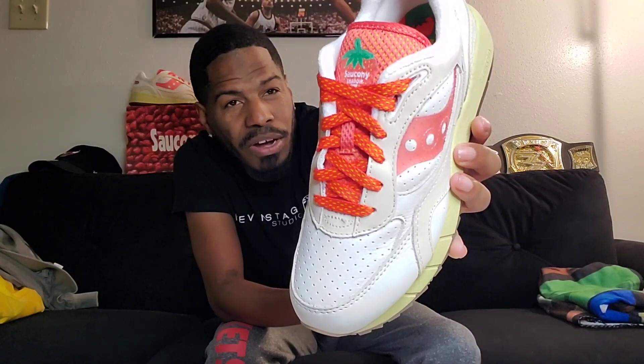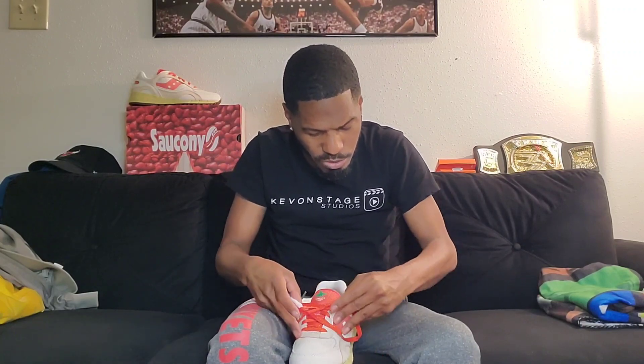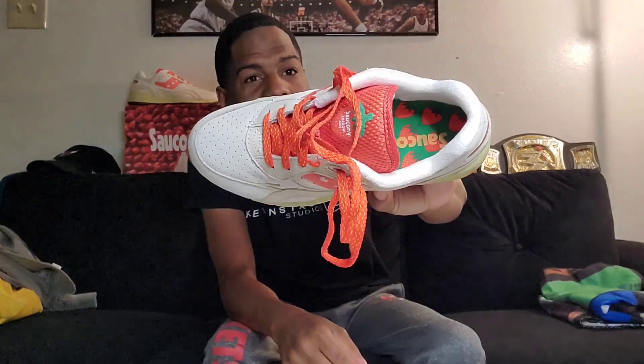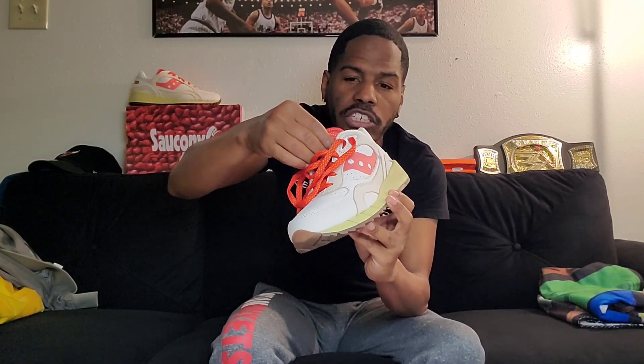They should have put that Saucony logo in red to make it stand out, or even brown or beige. Then you come up and you got what is supposed to be strawberry laces. The tongue has cherries on the box but strawberries on the shoe, which is crazy. Your tongue says Saucony Shadow 6000 in white, the whole tongue is themed after a strawberry. The insole has Saucony in gold with a green insole and strawberries, with a white sock liner.